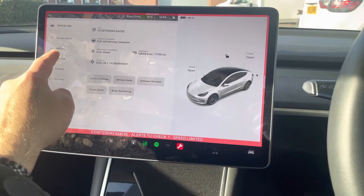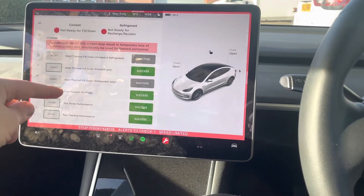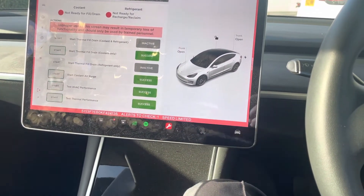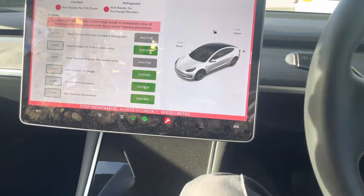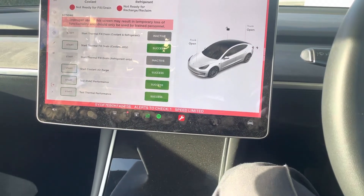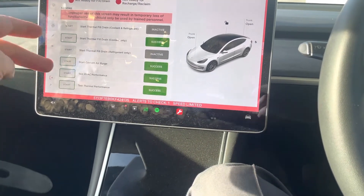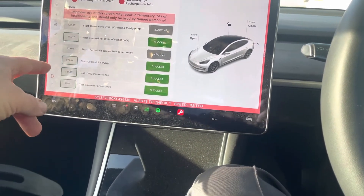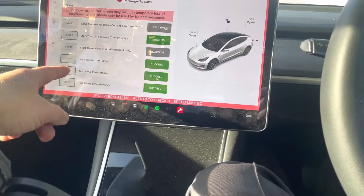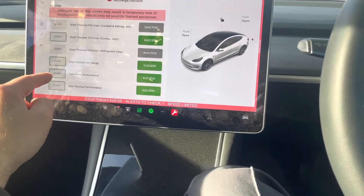We're gonna go to Thermal Actions. I've done this before already, that's why it shows green success. I had my radiator replaced, so I had to refill the aircon and I had to run this test to check. We'll do the HVAC first.